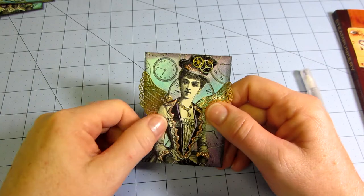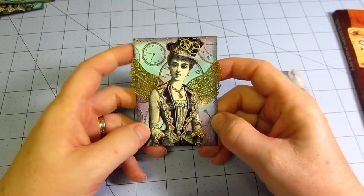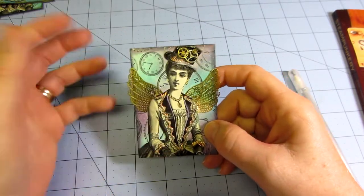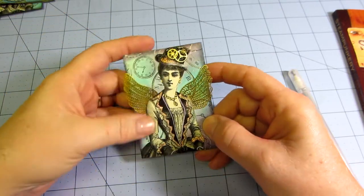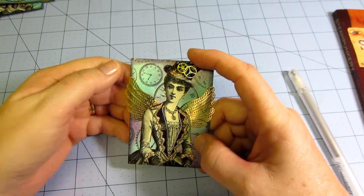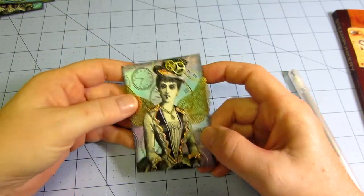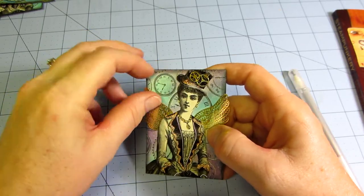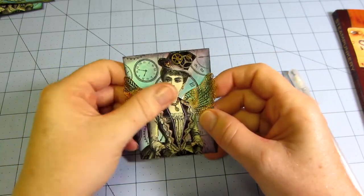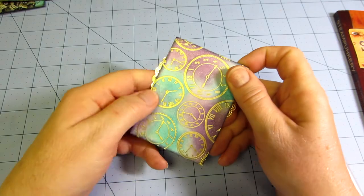This one I really love — it's a printout from Ephemera's Vintage Garden, a downloadable website. I hadn't done anything with the paper so I fussy cut her out and glued her onto a background I stamped with a Hero Arts stamp with clocks all over it. I used jelly roll pens and put a hint of glitter on there. These wings I got at Hobby Lobby — just in the metal findings area. I embossed the back with the same clocks pattern.